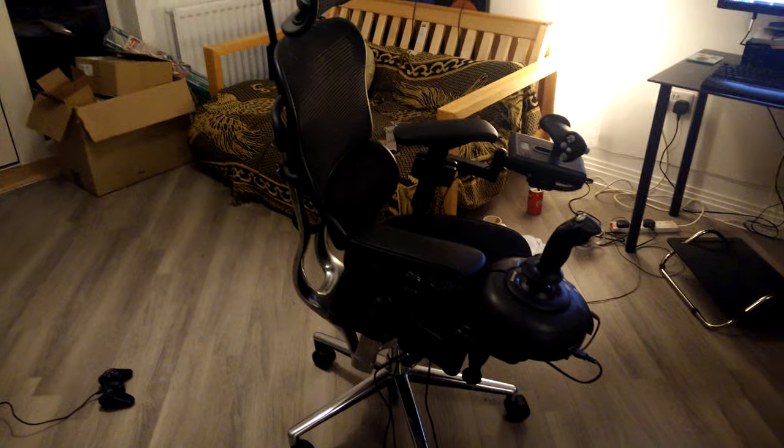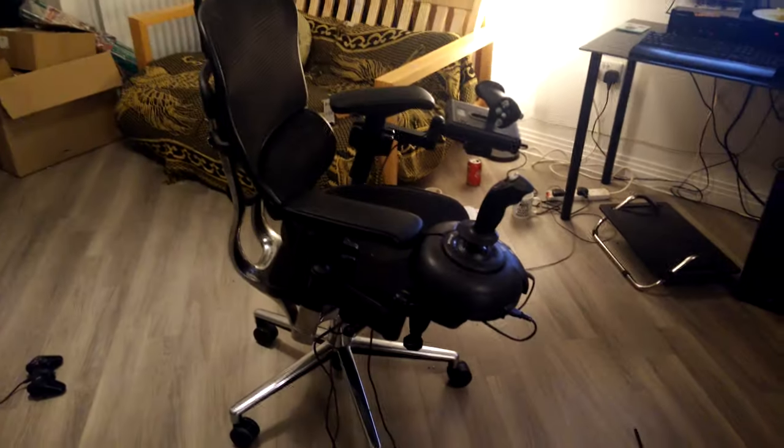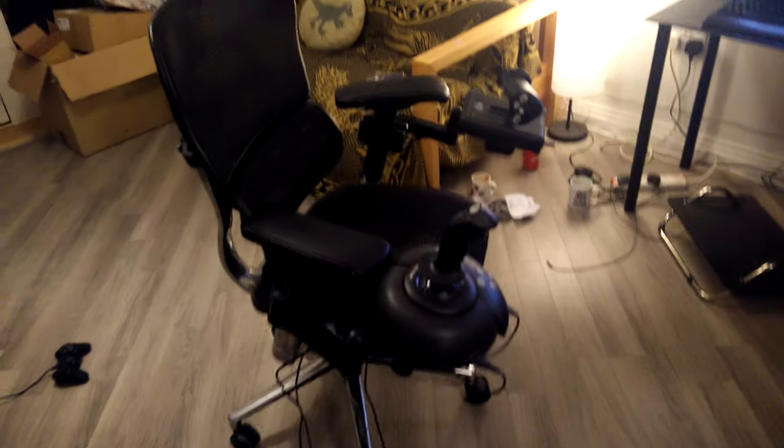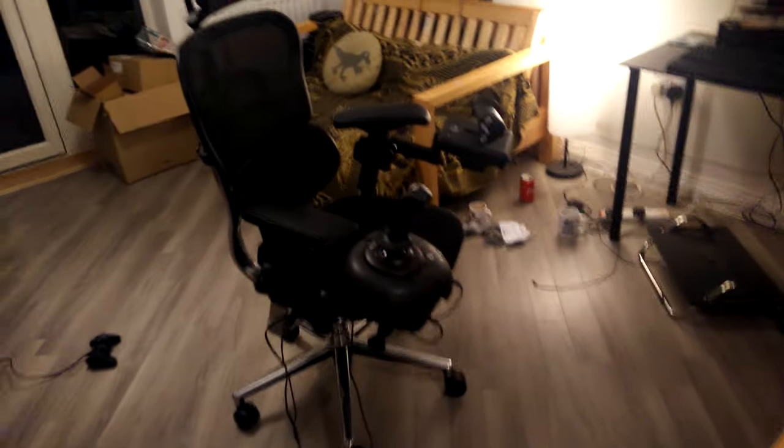I've maybe gotten a little bit too into Elite Dangerous, and I'm doing what all the cool kids have done, which is to make my own flight chair, HOTAS mount, whatever you want to call it. So I ordered a couple of these things.